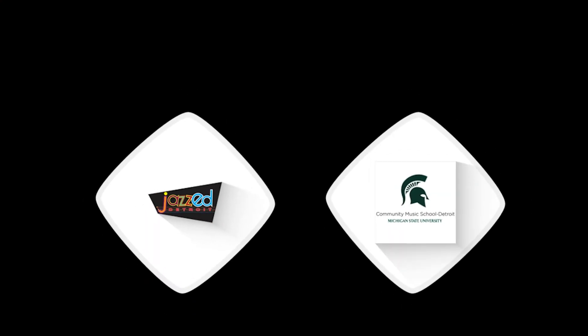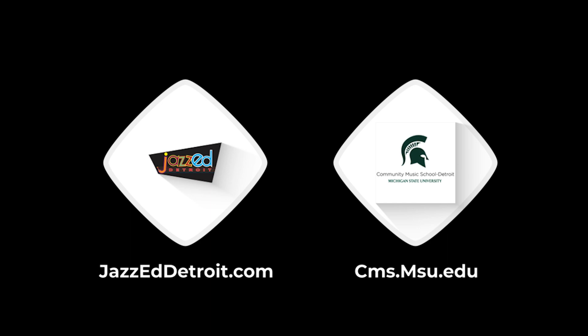Thanks for watching. Head to cmsd.msu.edu to learn about some awesome jazz programs for musicians of any age or skill level.